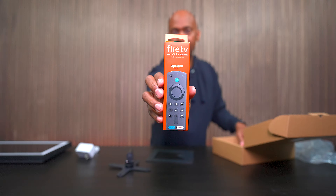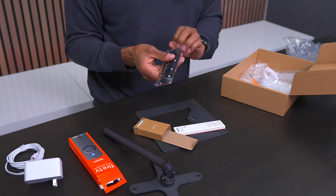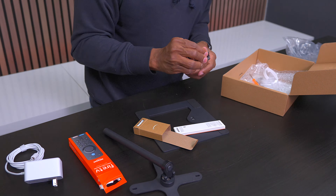Before I put everything together, here are the Amazon remote controls. These come with batteries as well as some instruction books.